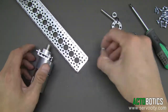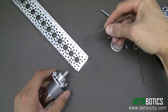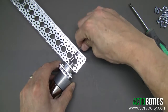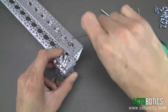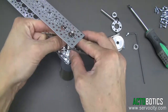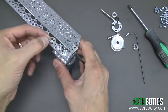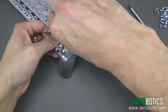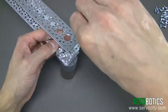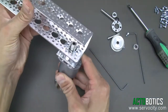Use some 6-32 by quarter inch screws and place them in. The first one is usually the most difficult to get started. There will be four of these to put in. We're not going to tighten these all the way yet — we're going to wait until we get the shaft in there and everything nicely aligned. It's a little bit loose for now.